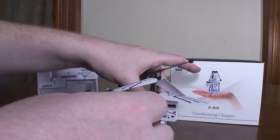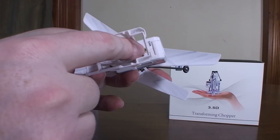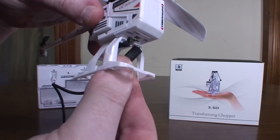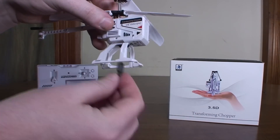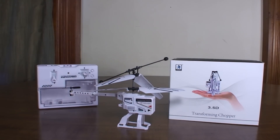I did have some problems getting the charge cable to plug in because the plug is right here, so you kind of have to go through the gear or come up around the front — it was just a bit of a pain to plug in. But it only takes 30 minutes to charge and you get a good nine to ten minutes of flight time, which is pretty impressive.